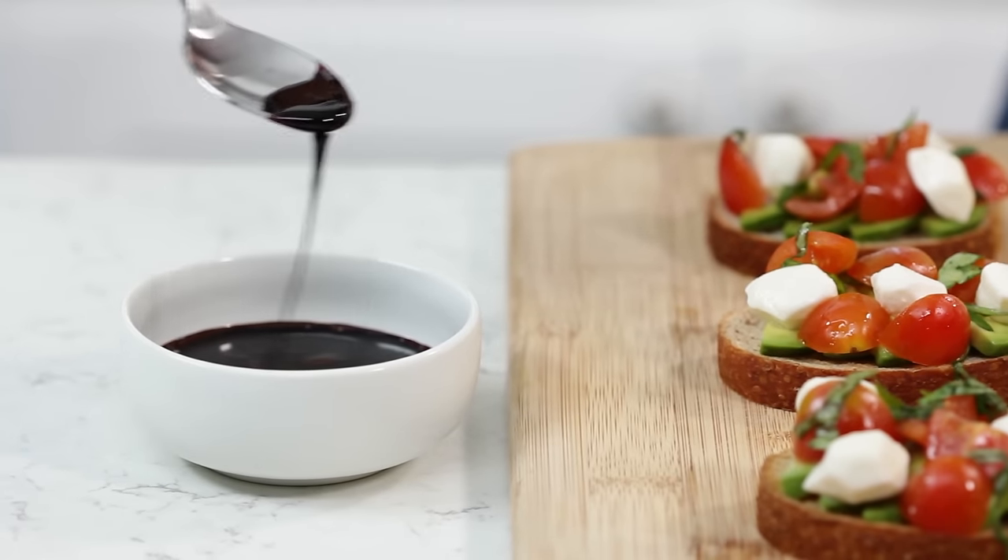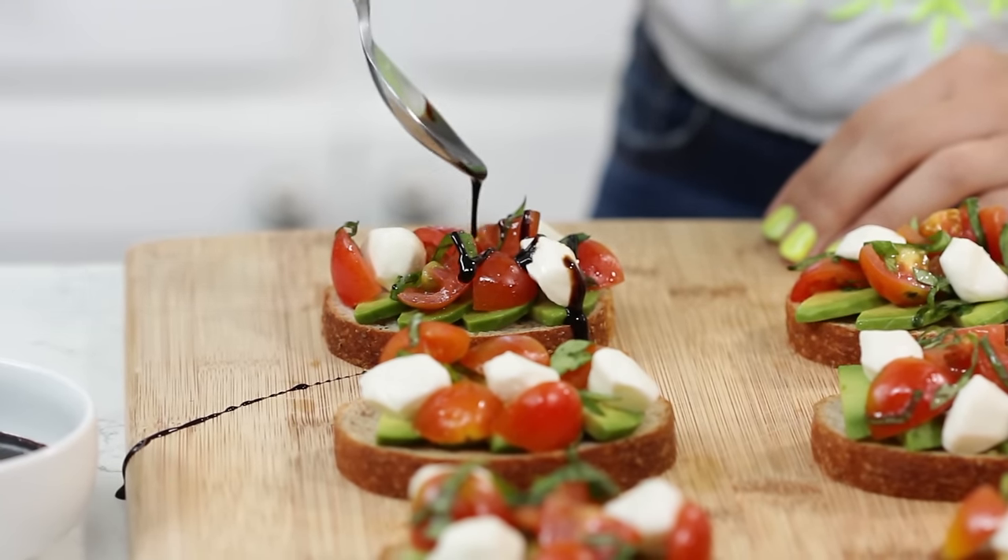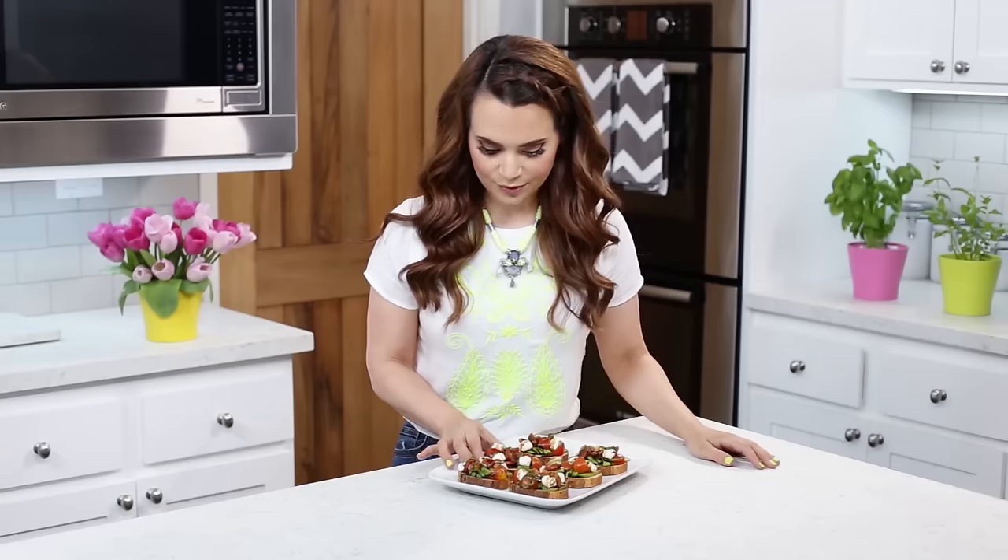Look at that — nice and thick! I'm just gonna bring it over here. And a little bite for me! So good — I'm a little messy. On to the final recipe!